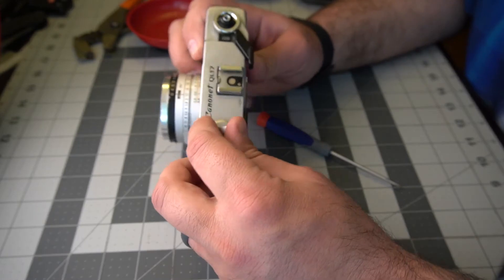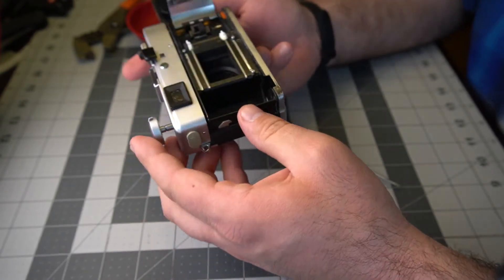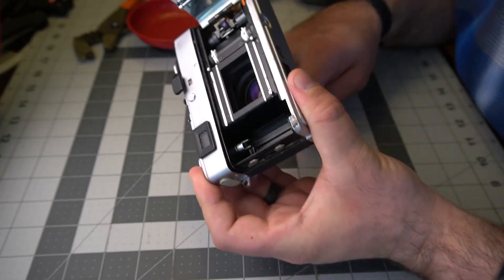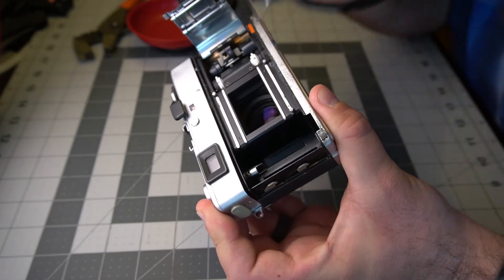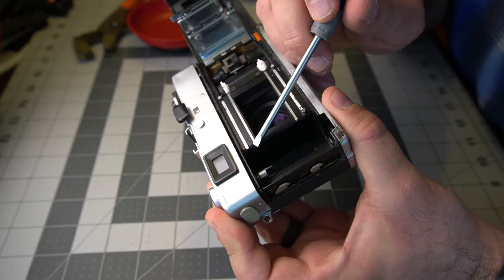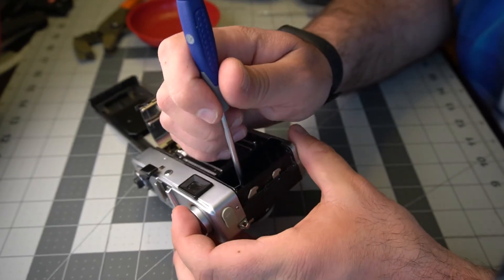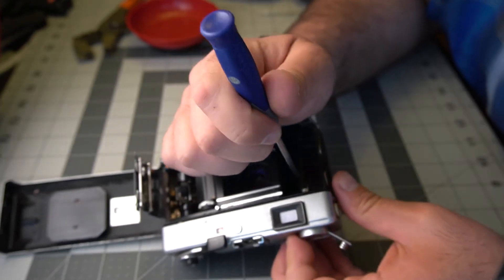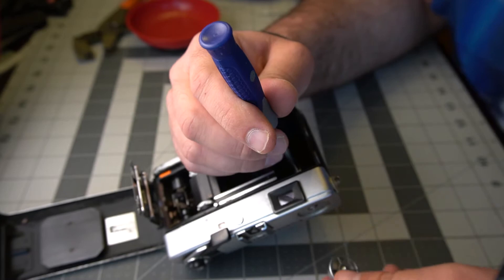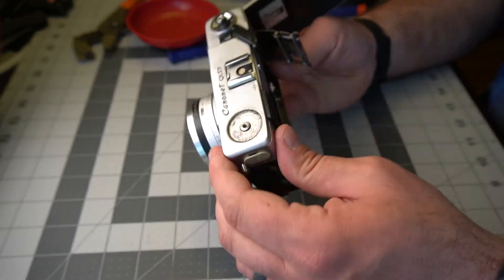First things first: open the camera up. Pull up on the rewind lever — it should pop right open. Now push the rewind lever down; it has a slot in it. Use a screwdriver and put it in that slot, and at the same time turn the rewind lever — that should just unscrew nice and easy and fall right off. So that's the first part.